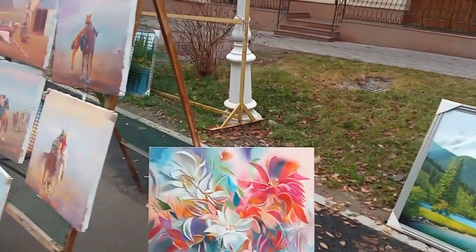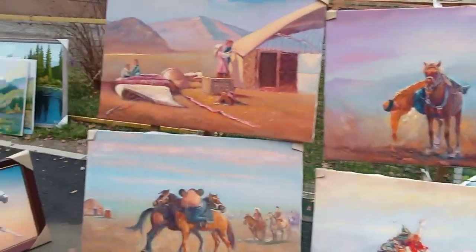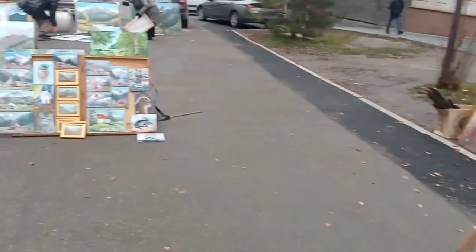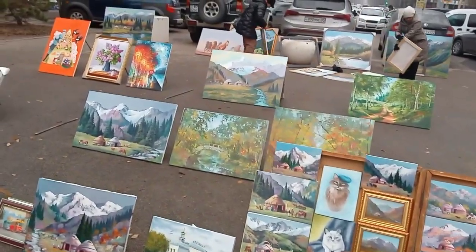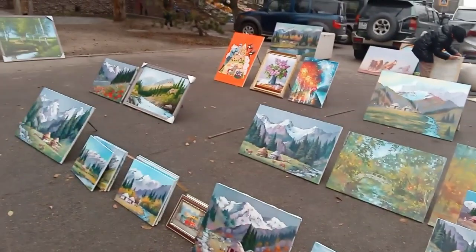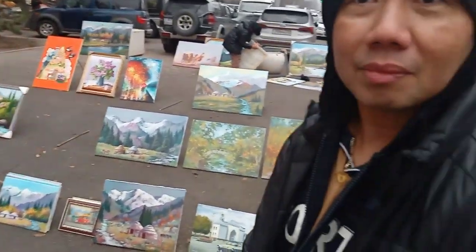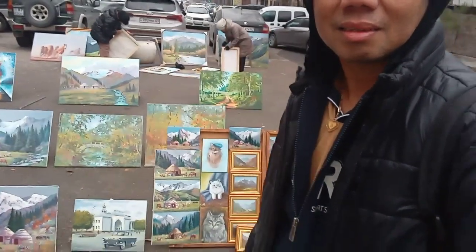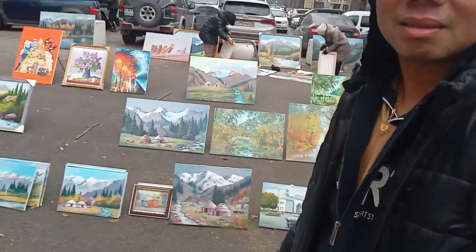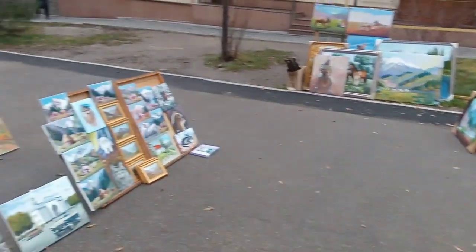My basic printing guys. These are new printing guys. It's quite hard for this one.